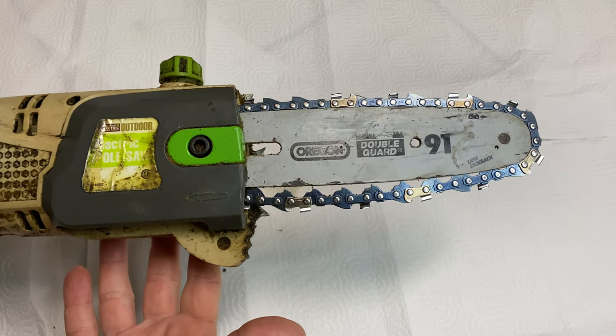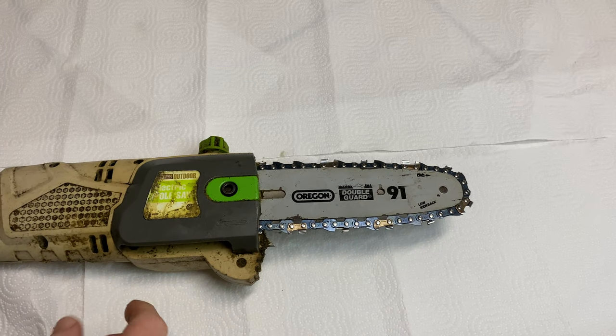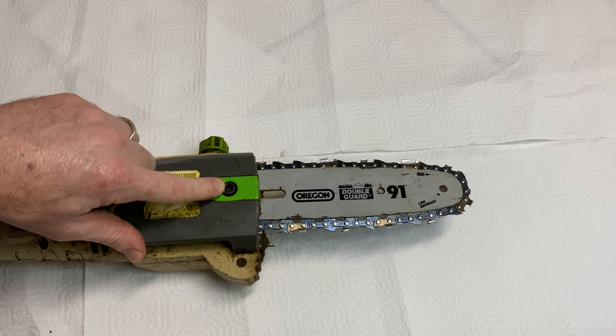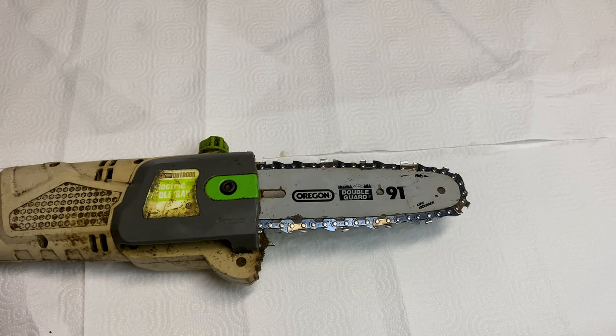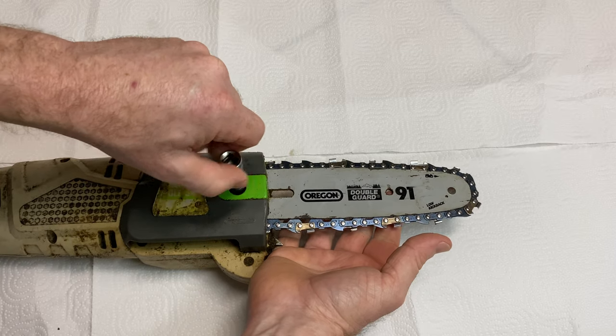Hello, my friends! Today I have something really special for you. I want to show you how to take off a chainsaw blade and how to put on a chainsaw blade. Right off the bat, different chainsaws may be different, but there's a screw to take that off. I've already loosened this somewhat — I just want to go ahead and loosen it up and take it off, just like this.